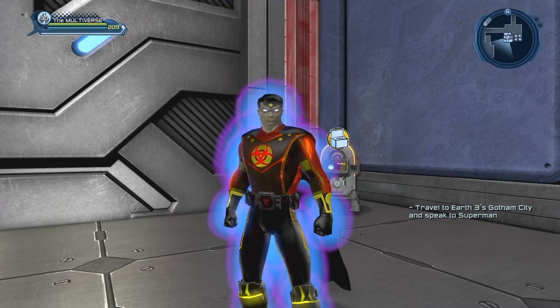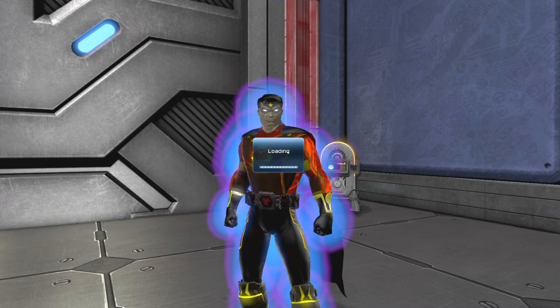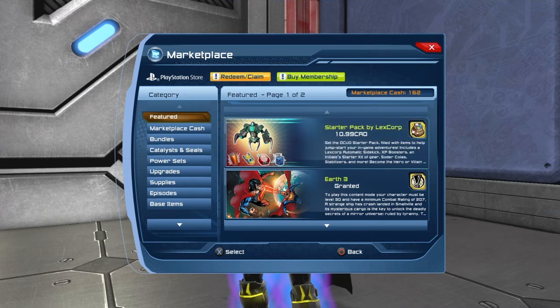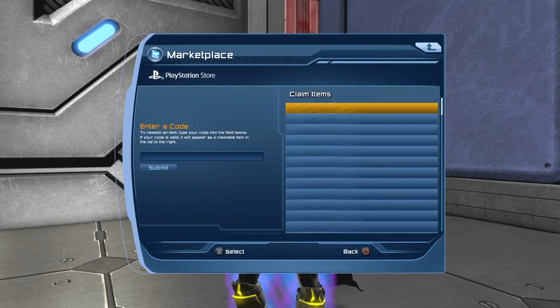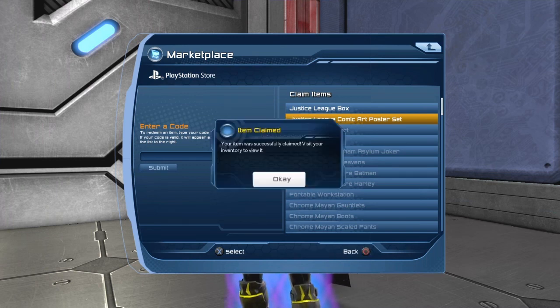Basically we need to go into the redeem claim of the marketplace. There were a few issues with the marketplace, so if somehow the marketplace doesn't seem to want to load, it happens. I tried a bit earlier — this is like the third time I've tried to make this video. There's also a Justice League box but that's going to be something else. So basically you're going to do marketplace, go to your redeem claim, and then you can see the Justice League comic art poster set, so let's grab that.